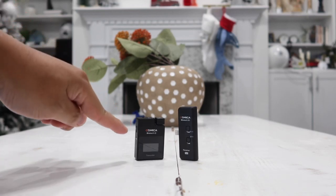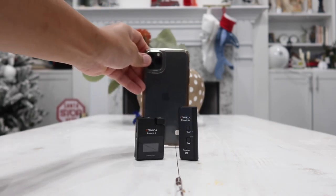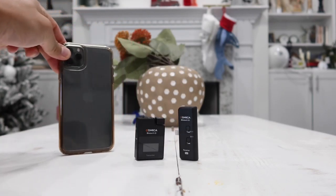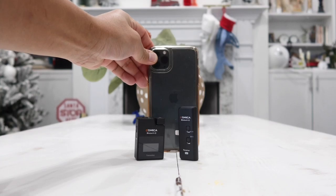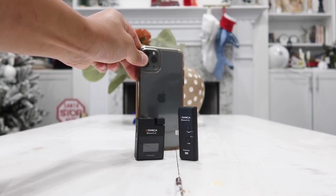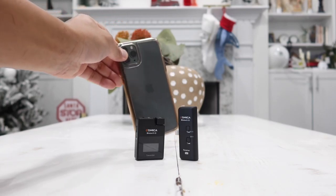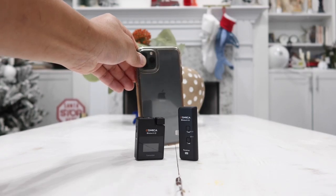This is from a company called Comica. Here's a quick size comparison between my iPhone 11 Pro Max versus the actual product. The receiver and transmitter both combined together is still smaller than my phone, so it is very compact, small and portable. We can carry it with us anywhere we go and the quality that comes out of this is amazing.